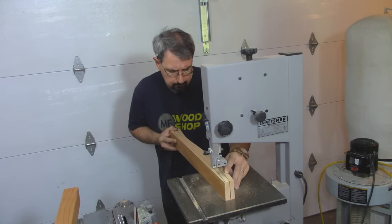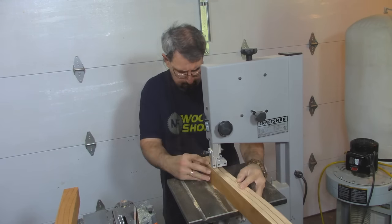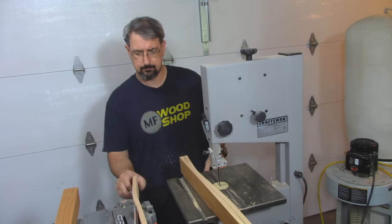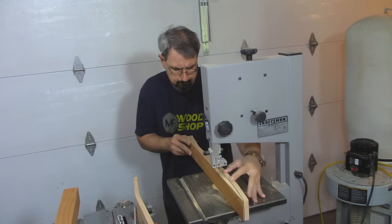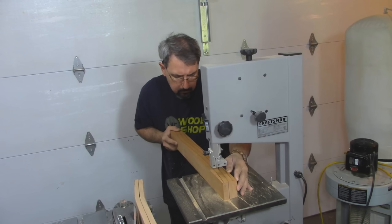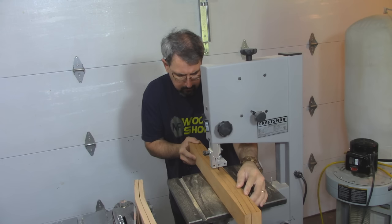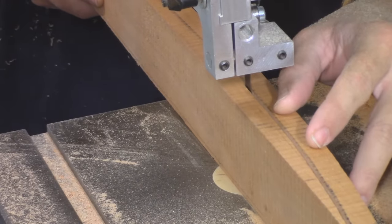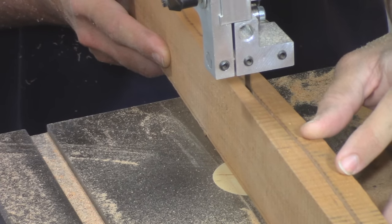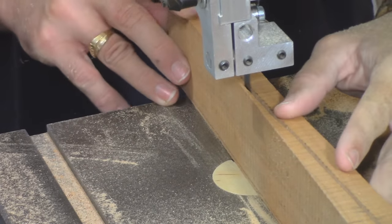Hello, welcome back to MF Wood Shop. Today I'm going to be building the back slats for the rocking chair. I'm cutting the rough profile out on the bandsaw. Off-camera I made a stick that followed the contour of the back slat, used that to trace on the wood you see me cutting here. I was able to get two slats out of a single thickness piece of wood, saving some lumber. The profile is slight but just enough to merit the bandsaw.